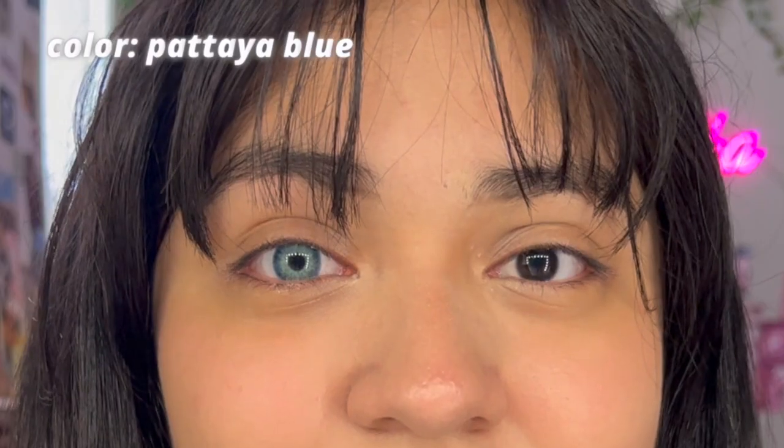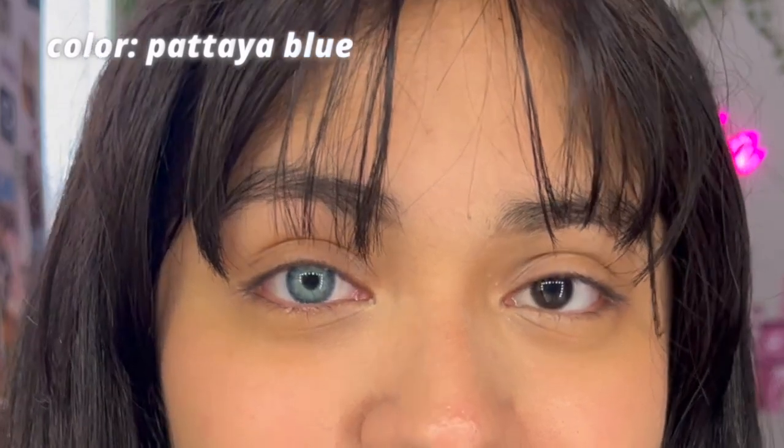Our third contact lens for today is this blue colored one. I'll be leaving the detailed name on screen if you're interested in getting this color. Both contacts are on and it's such a super vibrant blue. You can see some undertone colors — a little greenish and whitish — but the blue wraps it all together. It reminds me of an ocean blue or sky blue, and it's just a super stunning color.